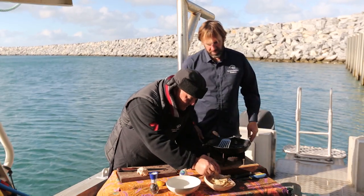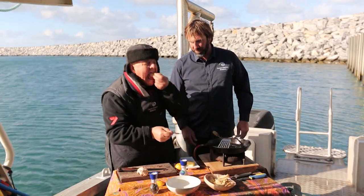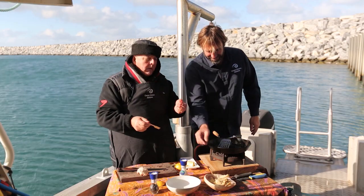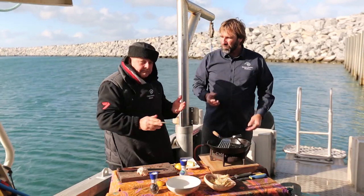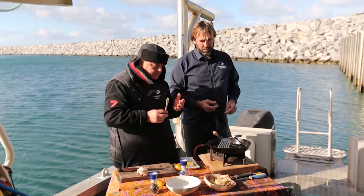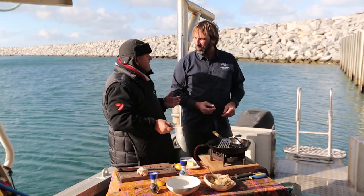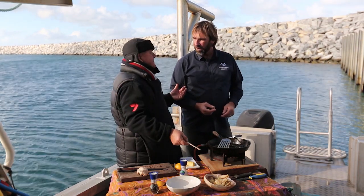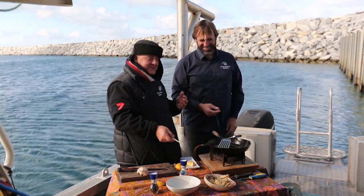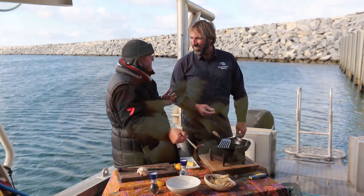I can't wait to try this bit. Just get one up there — just use your fingers, mate. That is so tender. Completely different texture, isn't it? It's totally different. That is amazing — really, really good. If Australians ever catch on to this, you're going to be a very, very busy person. I hope so. That is amazing!